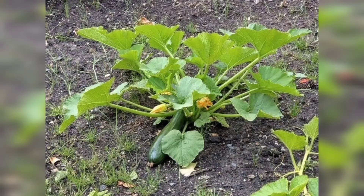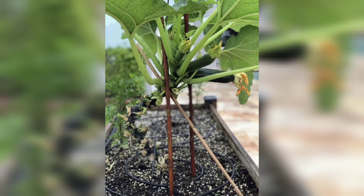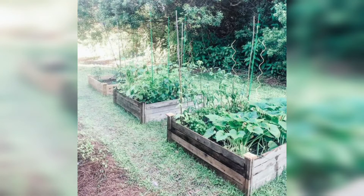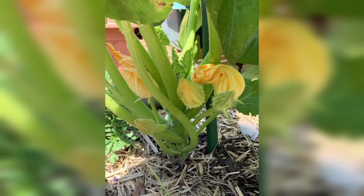2. Preparing the Soil and Planting. Prepare a nutrient-rich soil bed for your zucchini plants. Ensure it is well-drained and enriched with organic matter. Zucchini plants thrive in full sun, so select a sunny spot in your garden. Start by sowing seeds directly into the ground or transplanting seedlings, following the recommended spacing guidelines. Provide ample water to establish the plants and consider using organic mulch to retain moisture and suppress weed growth.